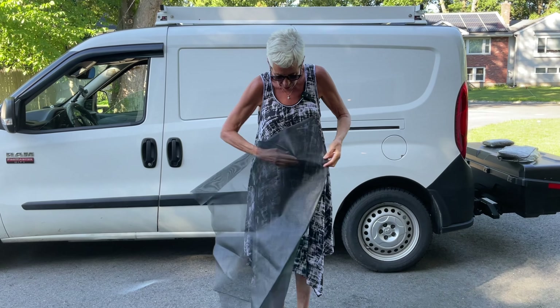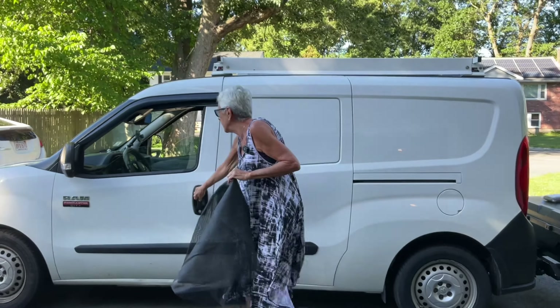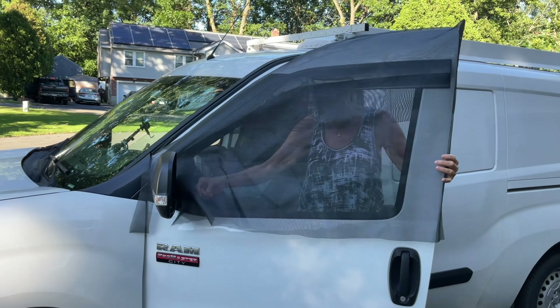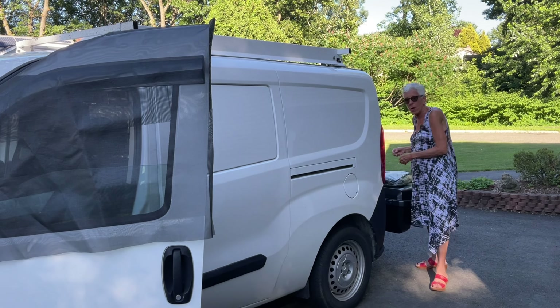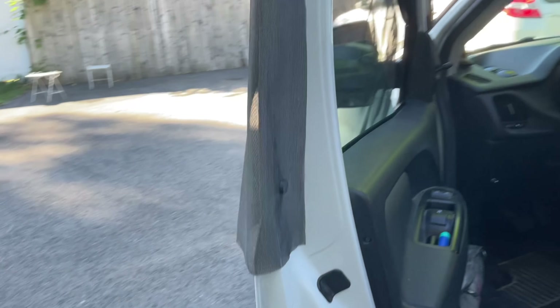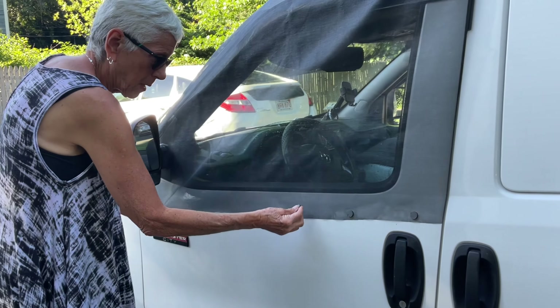I sewed a flap over the top here, all sewn on the sewing machine, and then I cut a little space out for the mirror. So this is what I do to put them up - I open it, go like this, and bring it over here like this. Also in the bag I have a little stack of small circle magnets, and I put one right in here to keep it in place. Then I close the door and start putting the magnets up.